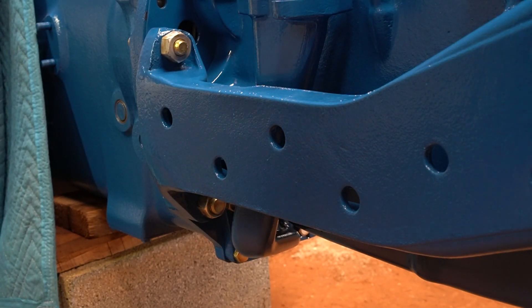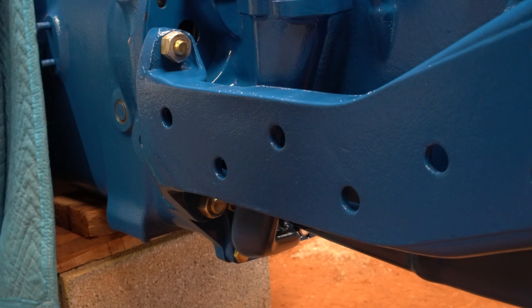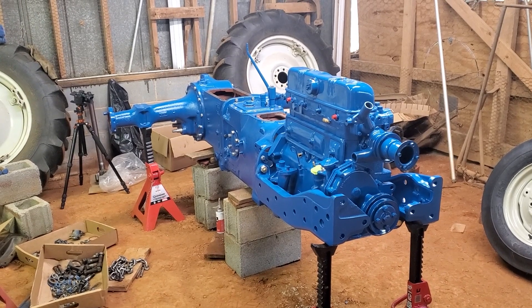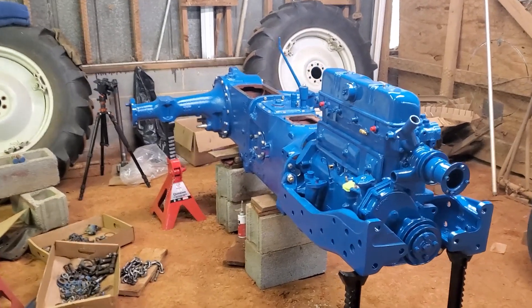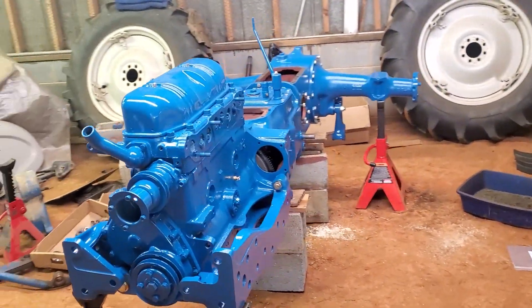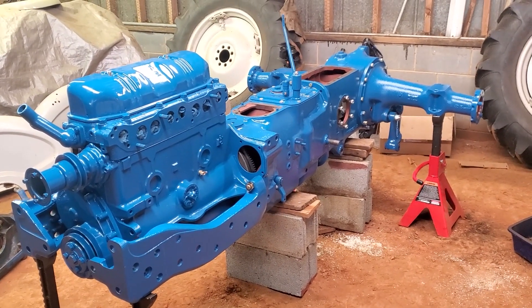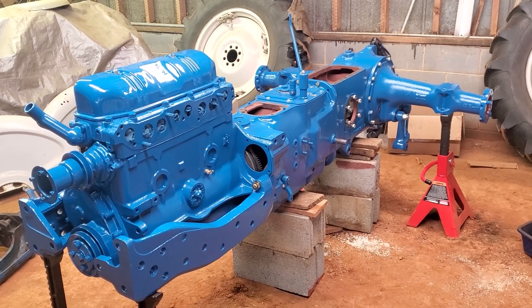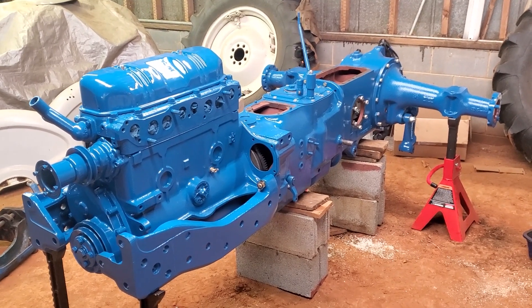Now that I've got that installed, I'm going to re-situate the tractor so it sits more solidly on the stands and then get everything torqued down. I've got the motor and the front frame rails on it — it's actually starting to look like something again. I took this thing apart November of last year, so there's what one year of work looks like. That's why it takes me so long.